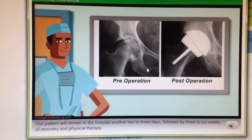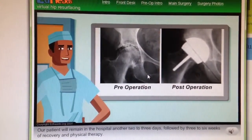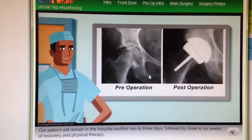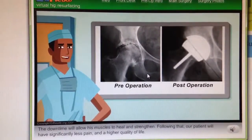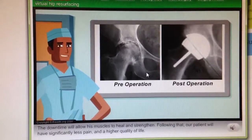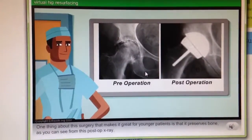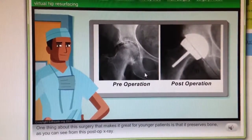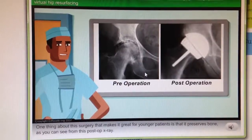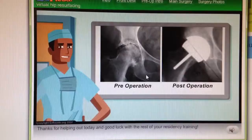The OR team will bandage the incision and move the patient to the recovery room. Our patient will remain in the hospital another two to three days, followed by three to six weeks of recovery and physical therapy. The downtime will allow his muscles to heal and strengthen. Following that, our patient will have significantly less pain and a higher quality of life. One thing about this surgery that makes it great for younger patients is that it preserves bone, as you can see from this post-op x-ray. Thanks for helping out today, and good luck with the rest of your residency training.